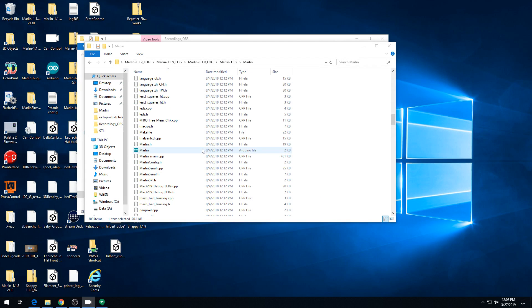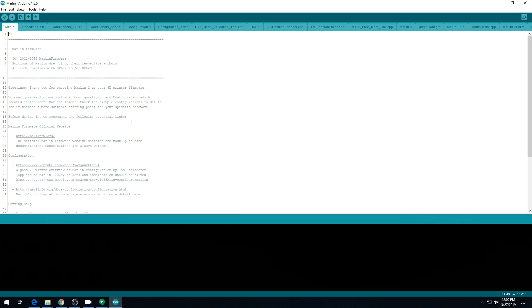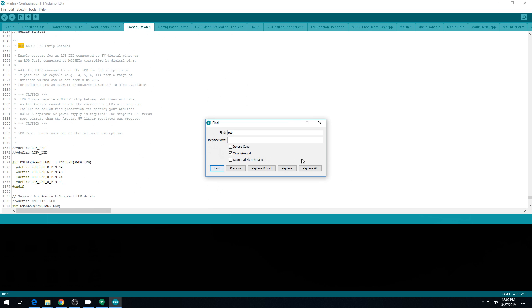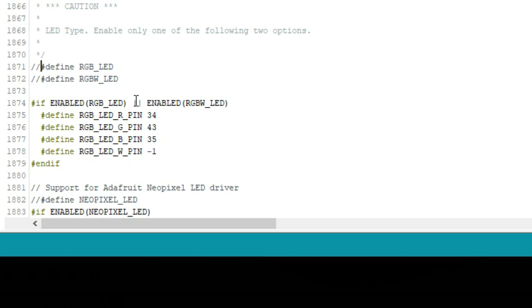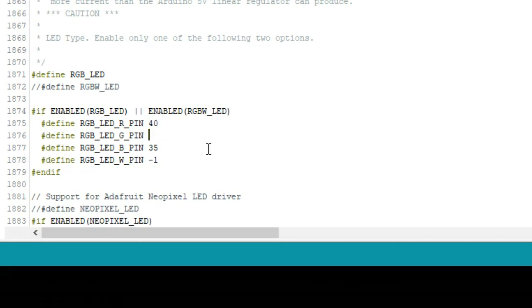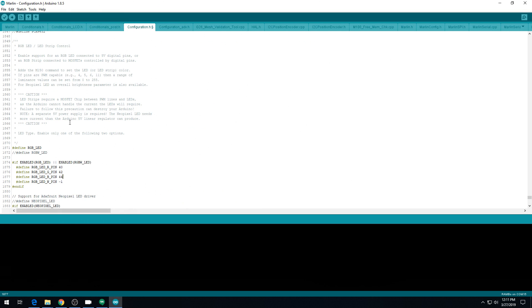Now I'm cabled up to the RAMPS USB. Let's head into Marlin and get these configured. This Marlin has been configured to work on this 3D printer — we're just altering the configuration to use LEDs. Go into configuration.h and do Ctrl+F to search for RGB. Here's the RGB control section. We're using just red, green, blue LEDs, not RGBW. So we're going to uncomment this line. Down here is where you set the pin assignments. For our red LEDs we used pin 40, for our green LED we used pin 42, and for our blue we used pin 44. That's all the changes we need to make in Marlin to get it configured.